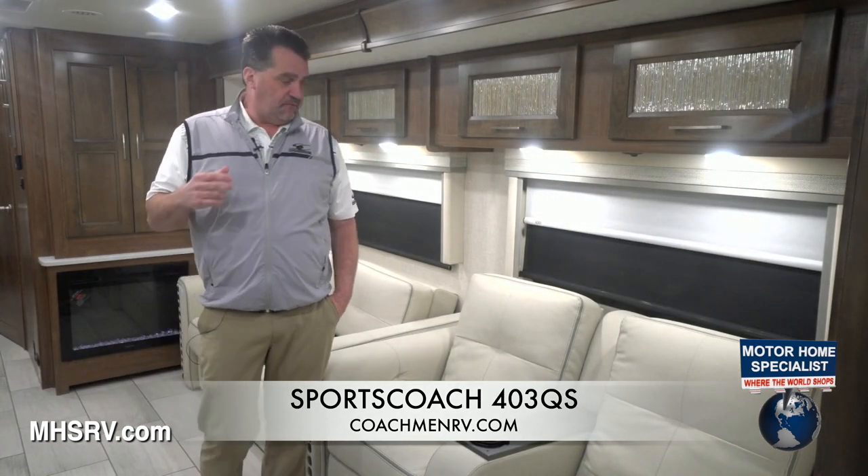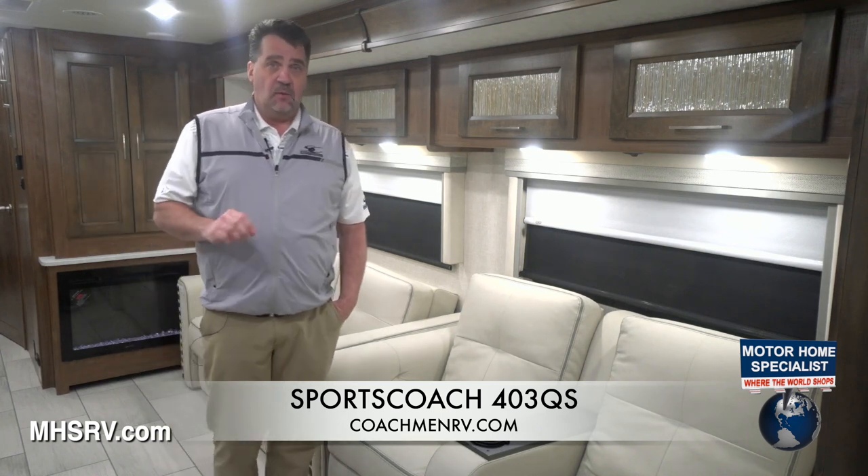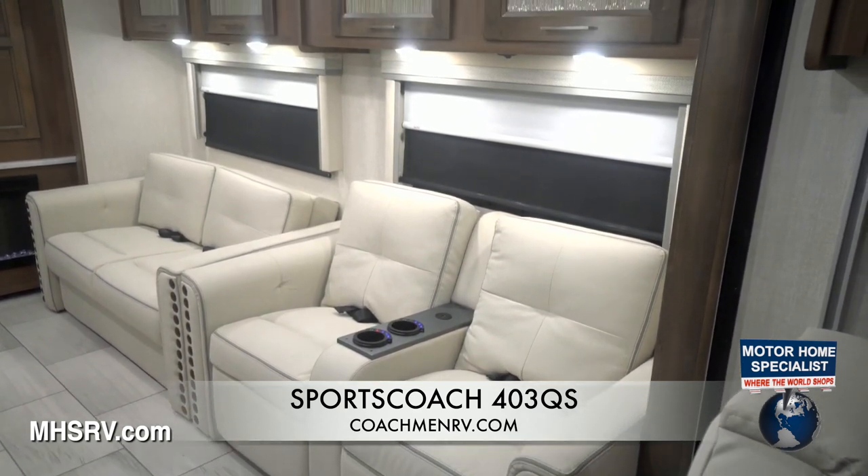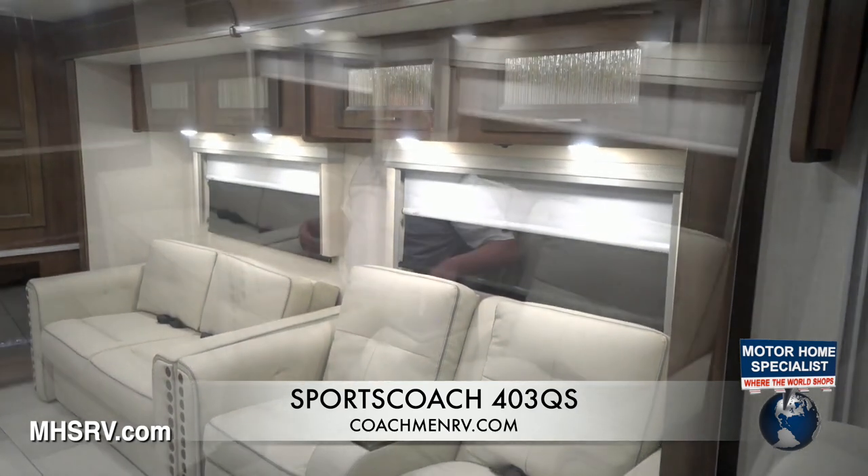Inside the 403QS, a couple of very unique features. One of the first things you'll notice when you walk into the coach is the theater seating. What comes standard is manual theater seats, but the new power seat option is actually heated, has a built-in massager, and of course you can run the footrest out, get relaxed, and view the 50-inch TV across from you. There's also an LED light that shines up underneath the bottom side and inside the cup holders. That's all new for 2020.